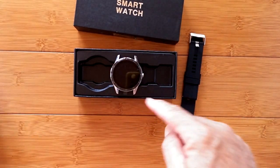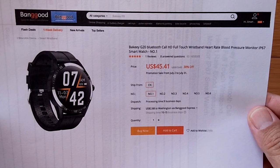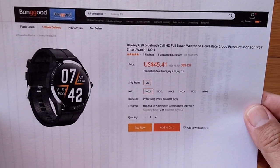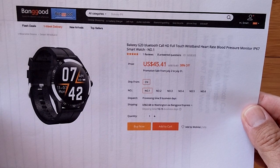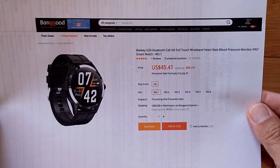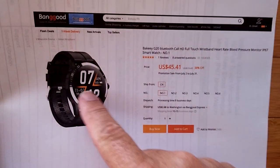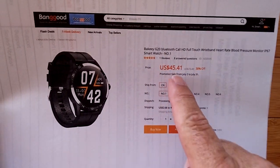Ladies and gentlemen, we're going to take a look at the Bakey G20 Bluetooth Calling HD Full Touch Wristband Heart Rate Blood Pressure Monitor IP67 Waterproof Watch. It's available right now. In the show notes should be a link where you can come pick this thing up, and I'll hopefully have a coupon discount for you as well.